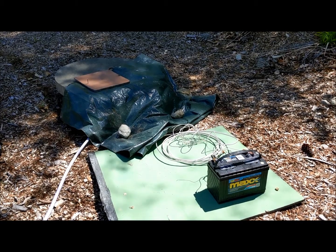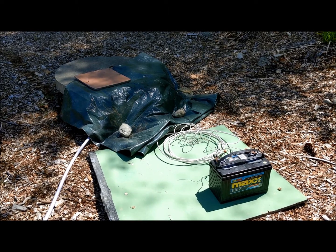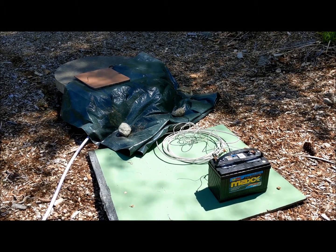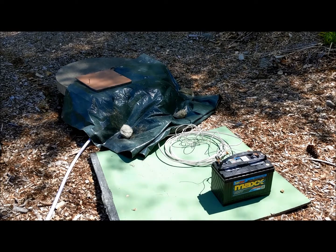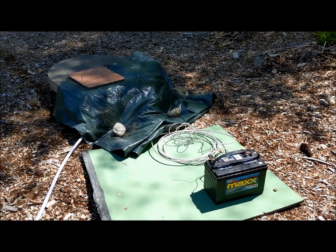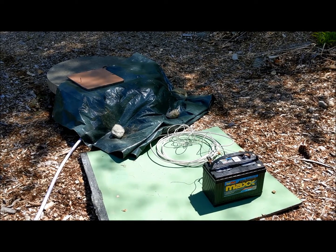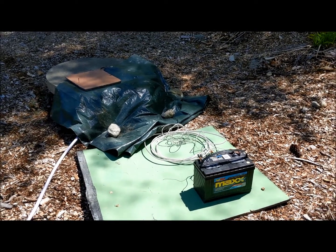This is my water pumping setup, which I showed you before. It's basically a small bilge pump that I lower into my well, run by the battery, and it feeds a potable garden hose that goes into the basement and into the tanks.